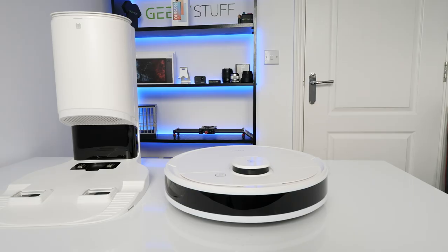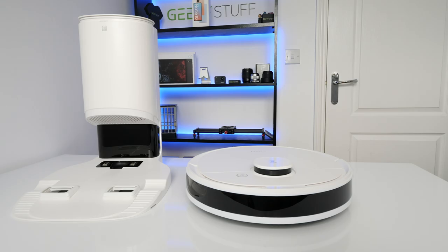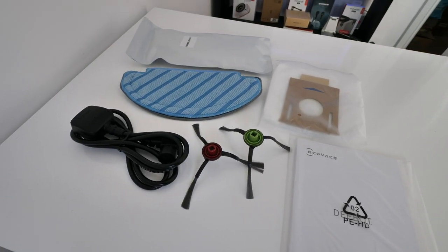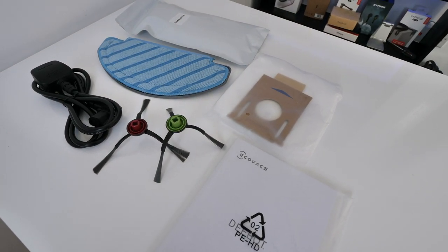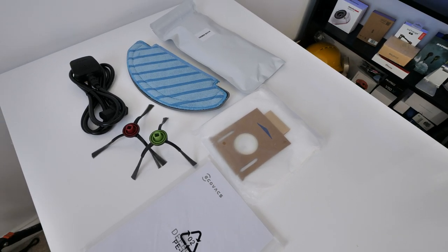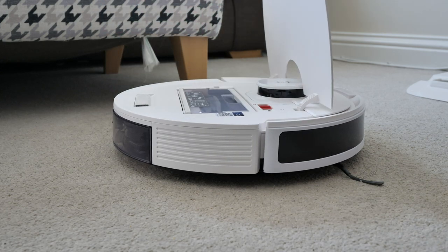So what do you get in the box? Obviously you get the vacuum and the empty station. In terms of accessories you get a power lead, two left and right brushes, a user manual, a mopping pad, a spare hoover bag, and spare mop heads.